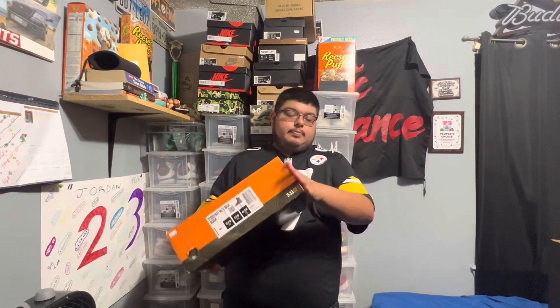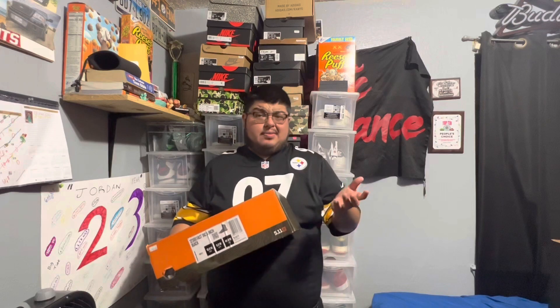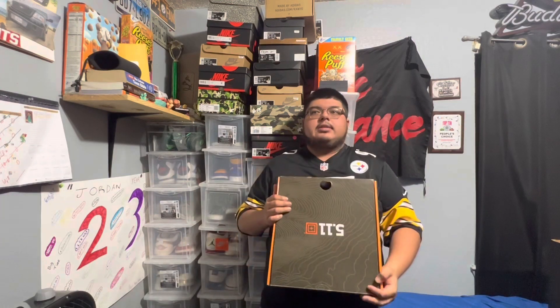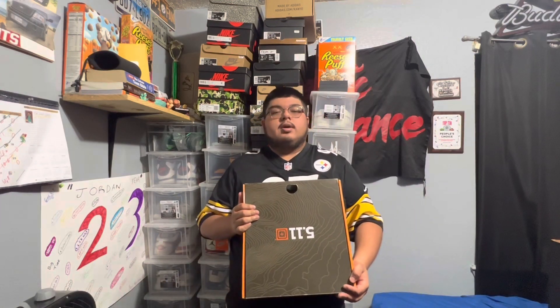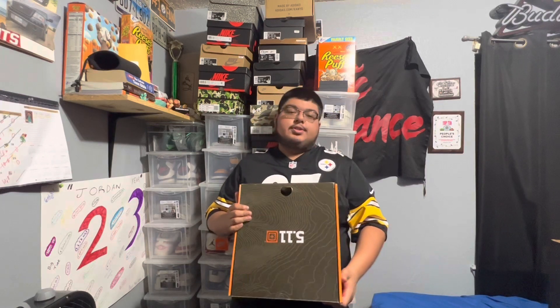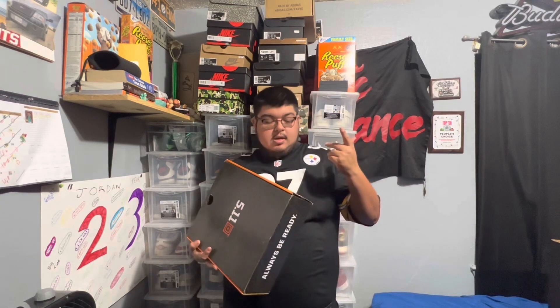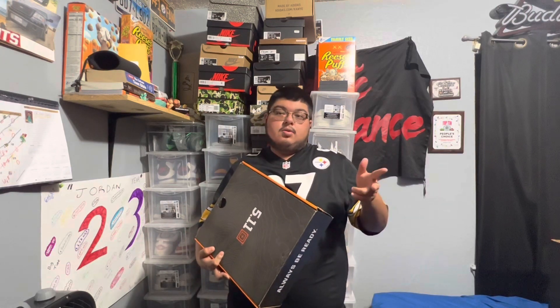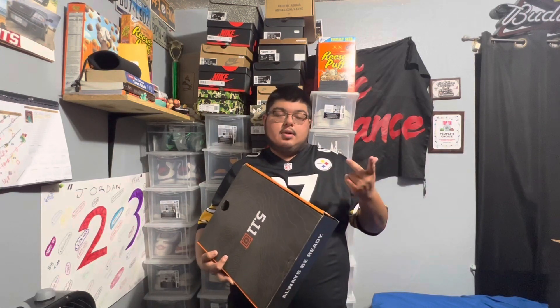The box is kind of wet because we've got a random weather storm here, but the 5.11 Tactical store is pretty chill — honestly I would want to work there as like a second job. 5.11, if you're watching this, sponsor your boy — I need some of those pants or reach out and give me a jogger.